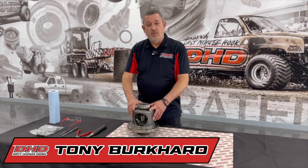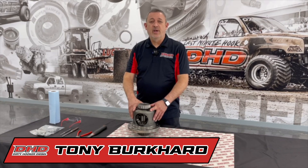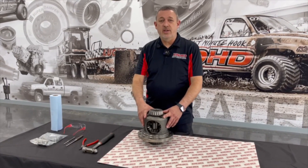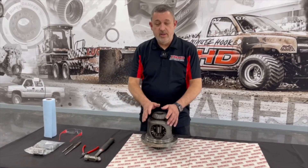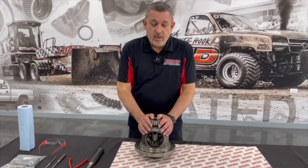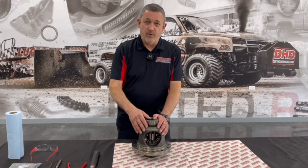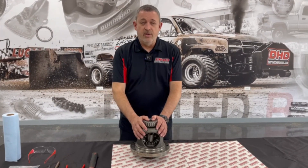Hello everyone. We have a G80 here that we want to install a mini spool, and I'm going to go over the installation of the mini spool for you. The G80 is found in the GM pickups. You can tell in your glove box — you can see if you can read that code G80 in there, and you'll know that's the differential you have.